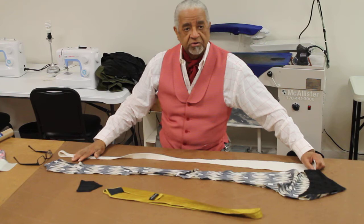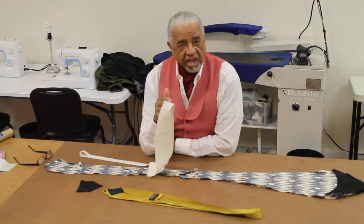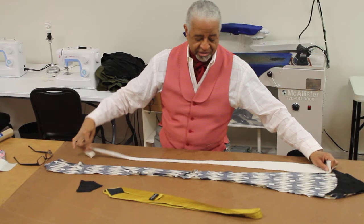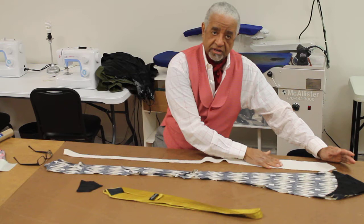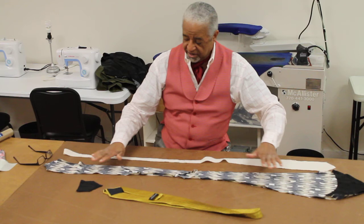This is the width of the tie, so it doesn't matter what size tie you get, but you want to get one because when you finish, this is your full width right here. On a lot of the patterns that you buy to make a tie, one of the reasons why it's confusing is because they give you only slight indications. This is why I say if you get a tie, you get the filler for little or nothing and you also get a hint of where it's supposed to go. When they just have a plain piece of paper, you're kind of guessing at it.